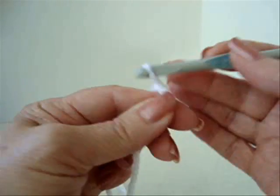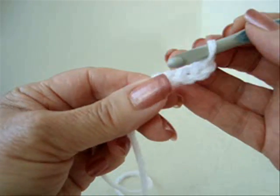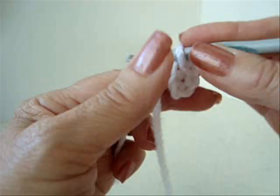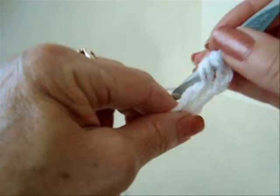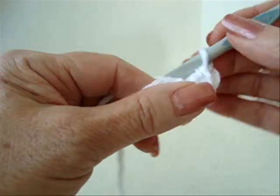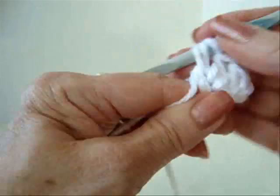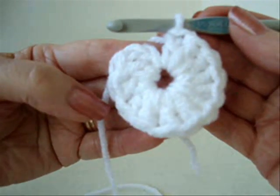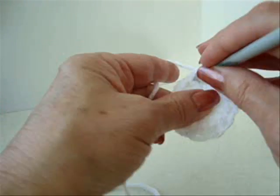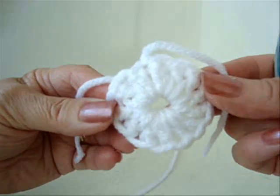To make the eyes, chain five, slip stitch to join and form a ring. Chain two, make 12 double crochet in the ring. Slip stitch to join, fasten off, and you're going to make two of these.